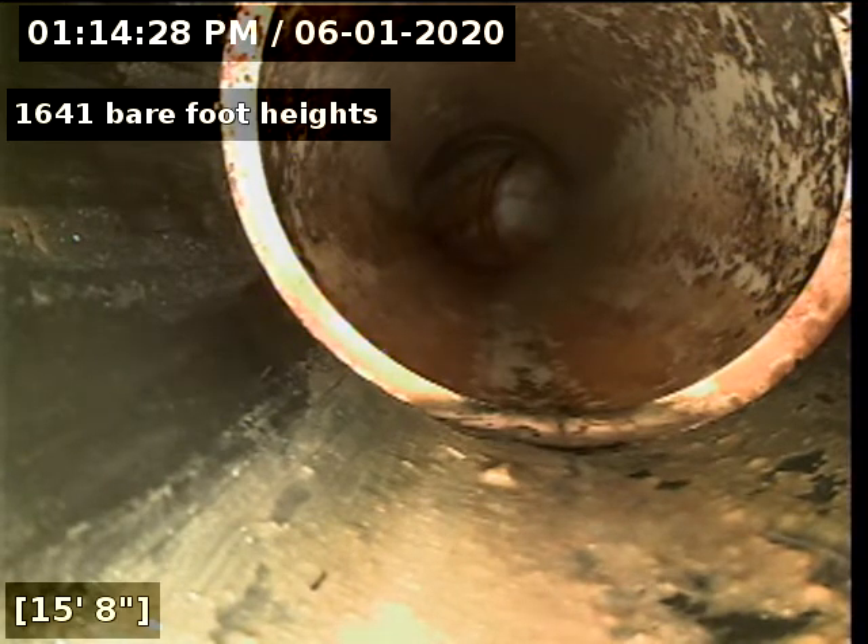Here we are. We go from the black ABS to white PVC. Transition looks good.